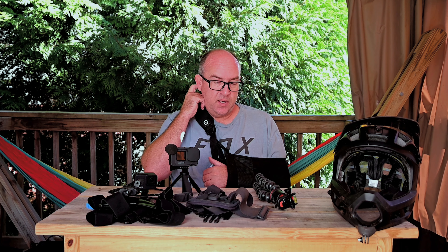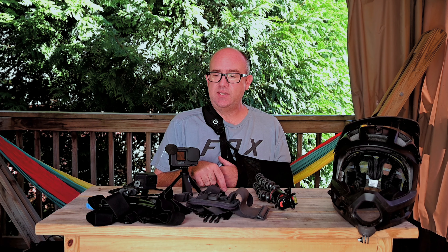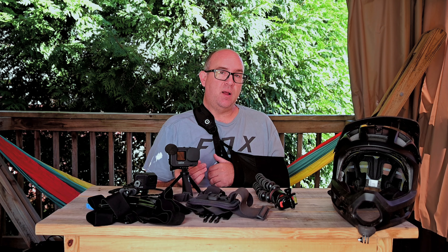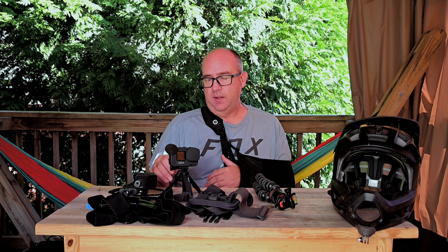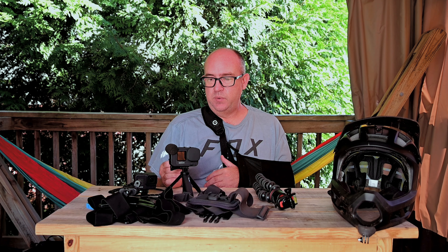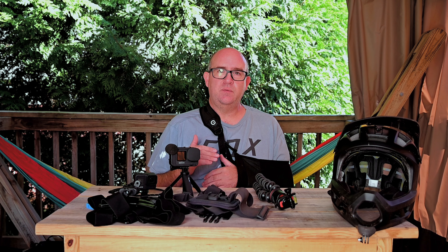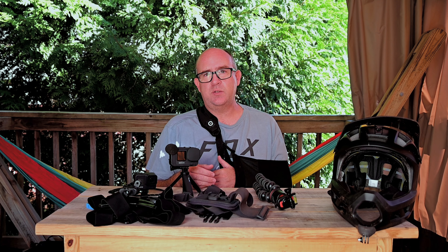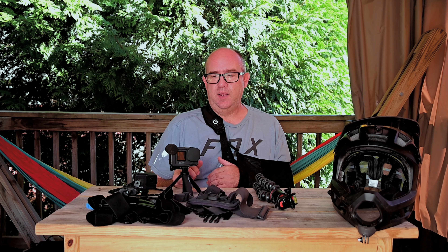The color on the GoPro Hero 9 is fantastic, but I do have it modified. I have it set to a minus one exposure value (EV), which prevents highlights from being blown out. In post production, that gives me a little more leeway to adjust things in the video editor. It does really well with exposure — I don't have any complaints about that. It handles a pretty wide latitude of contrast, so if you're riding through trees with bright sunlight and dark shadows, the minus one EV helps narrow that range down. The GoPro handles that really well.